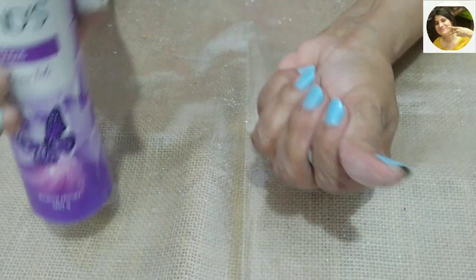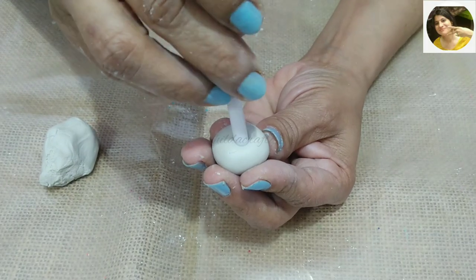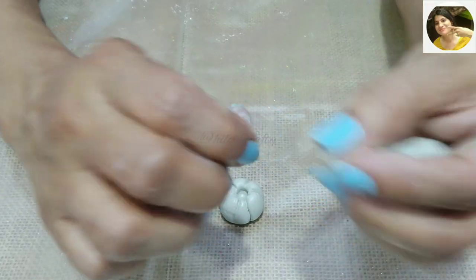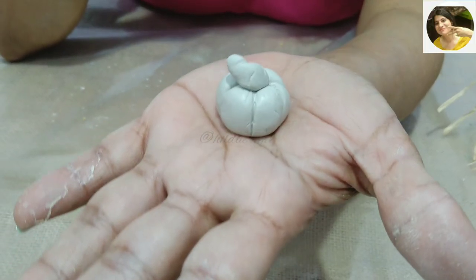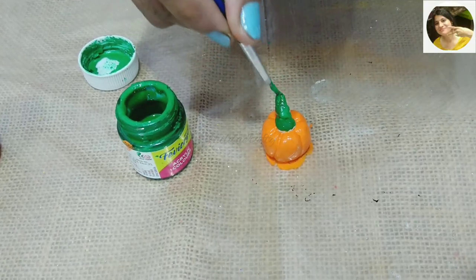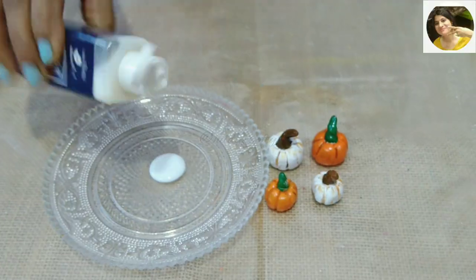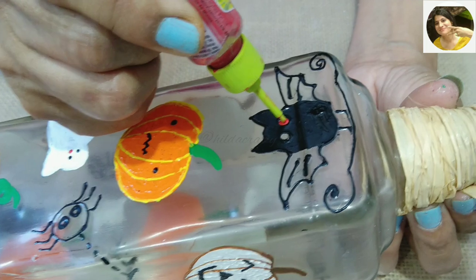Now using Fevicryl molded clay to make pumpkins to embellish the bottle. Mix the resin and the hardener well, make a ball the size you want the pumpkin to be, make a hole in the center, then make the ribs using a clay modeling tool kit. Take a small amount of clay to make the handle — I made four pumpkins with one packet, painted two orange and two white with acrylic color.